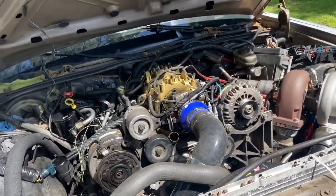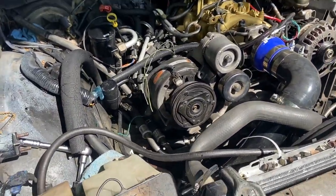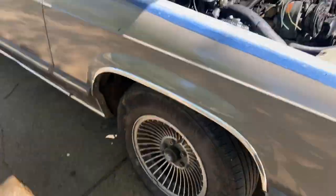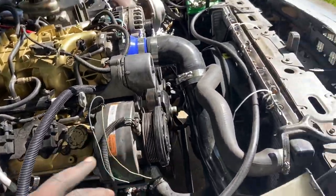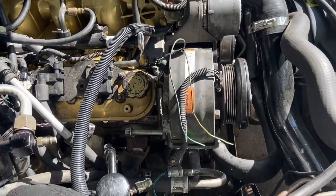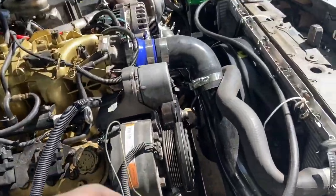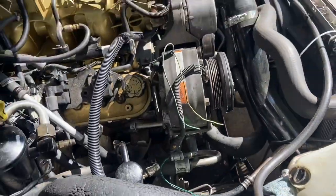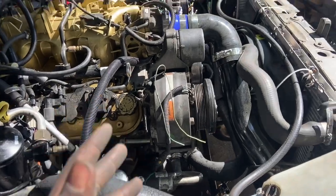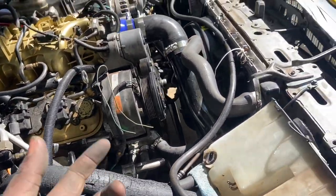I still gotta run to the parts store and get a bigger belt, and while I'm there I might as well buy oil too. But besides that the bracket is finally in here — I took everything apart so the bolts are hanging out like that but it's not going anywhere. This is solid.